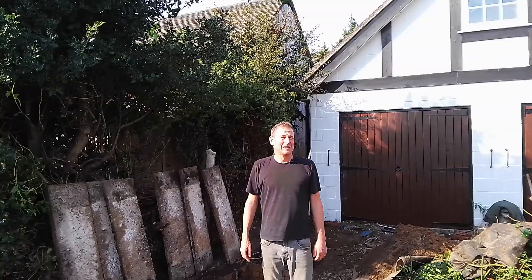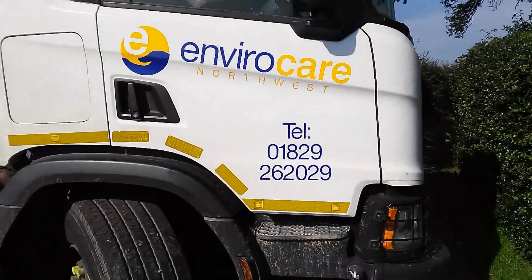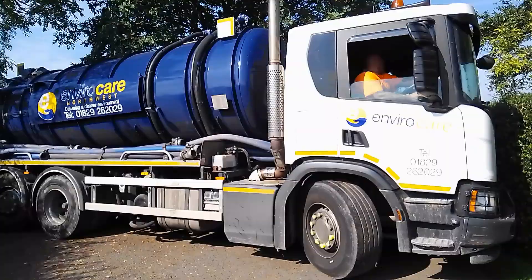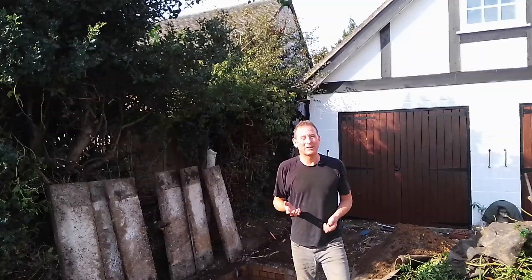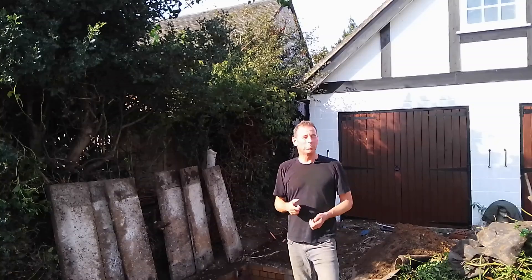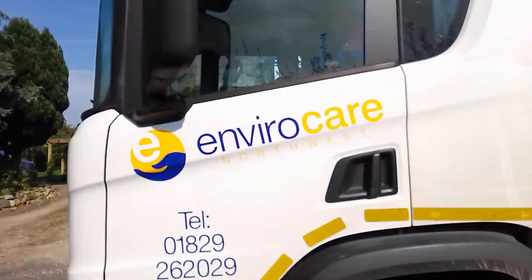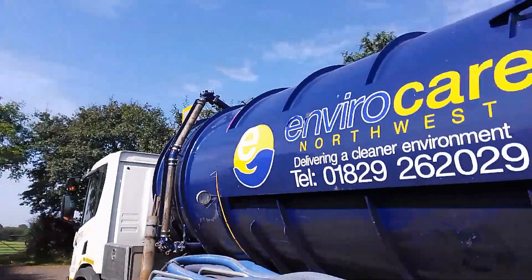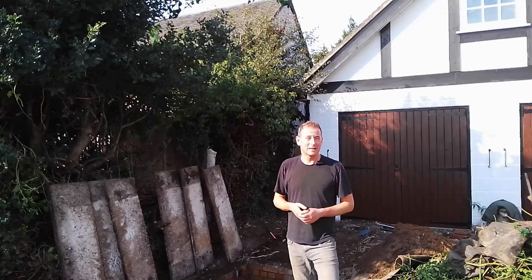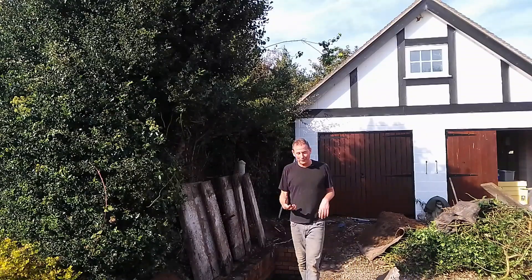I used a company called Envirocare to get mine emptied — I'll put their details in the description box below. They were excellent, cost about £200, and it was virtually next-day service. I found them via a company called Nick Brooks, whose details I'll also put in the description. In any event you can just Google 'septic tank emptying' to find someone local.